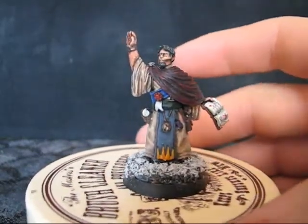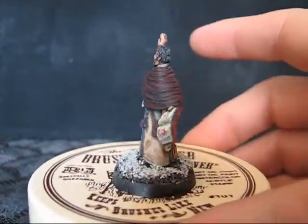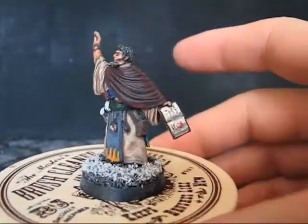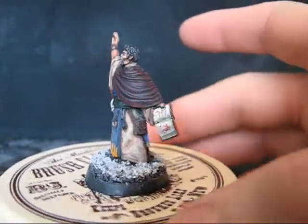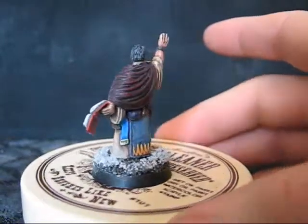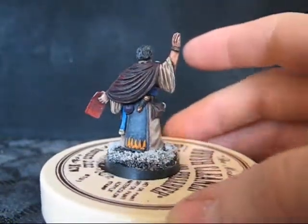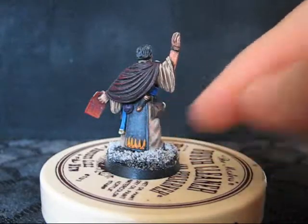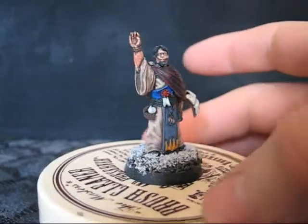A male sorcerer, or a magic user, a scholar type. On the book, I tried to get some detail into the book. Magical accoutrements and that kind of thing. Tried to get some detail in the robe here. Scrolls and whatnot poking out.